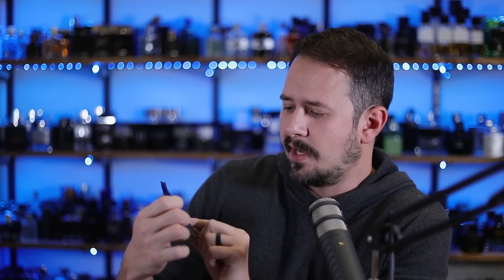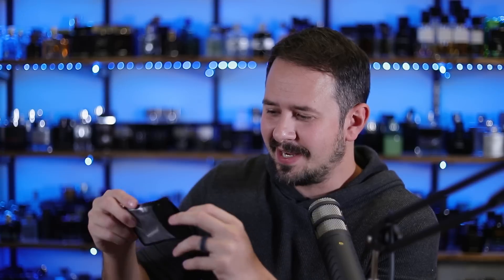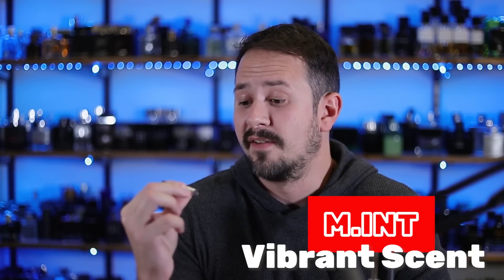Let's do this weird one. This is M-I-N-T — 'that which triggers emotions,' it says. I have no clue what this is. This one caught my eye because it arrived in this little baggie. Let's see what it says — M-I-N-T Vibrant Scent, Azure Line. I guess Vibrant Scent is the name of the fragrance, MINT is the house, and Azure Line is the line. I really had never heard of this before.